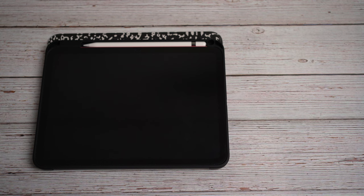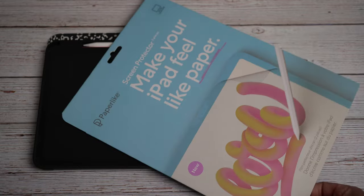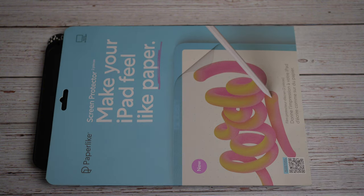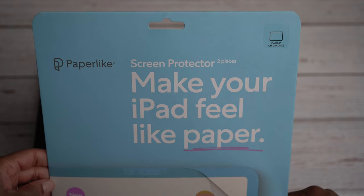What's going on everybody, it's your girl Candace Renee and I'm back with another video. Today, as you guys can see, I have my tablet. I will be putting on a new screen protector — the Paperlike screen protector. I've been wanting to try this for the longest time. I just thought it was so cool, like it feels like paper. I have an Apple Pencil and the 10th generation 10.9 pink iPad.